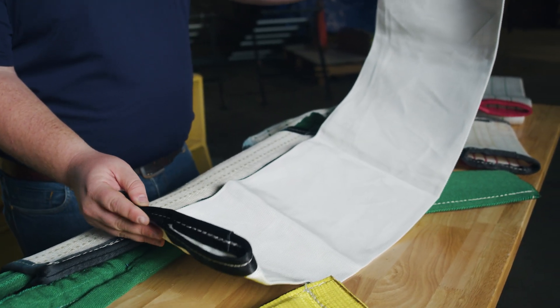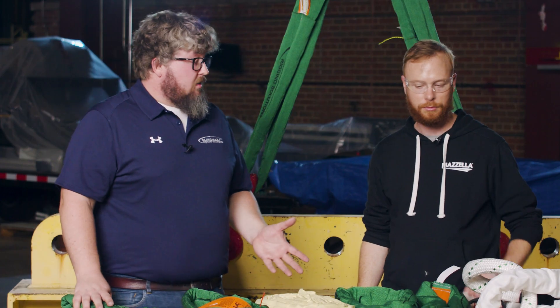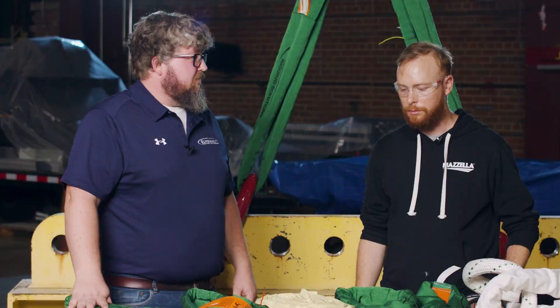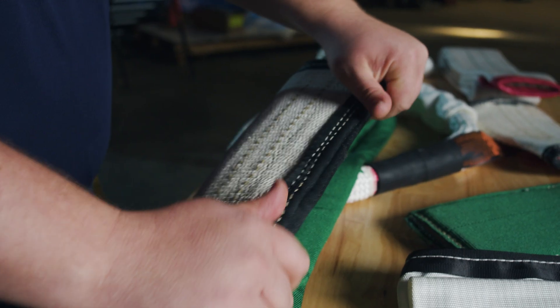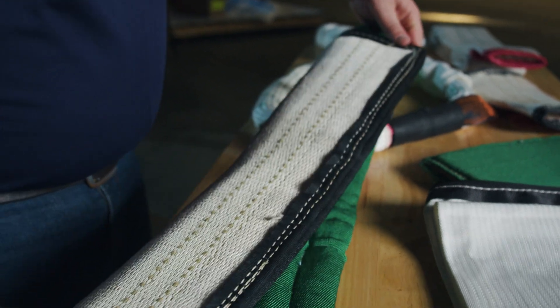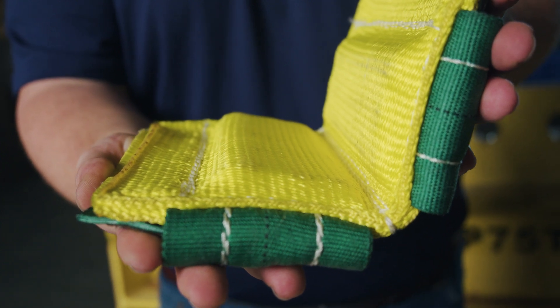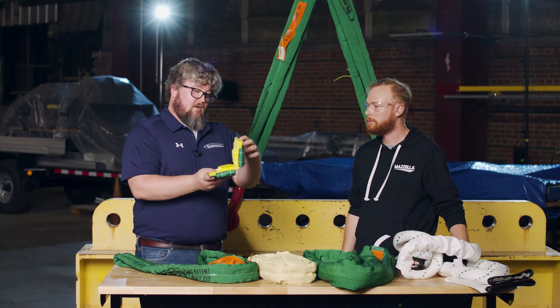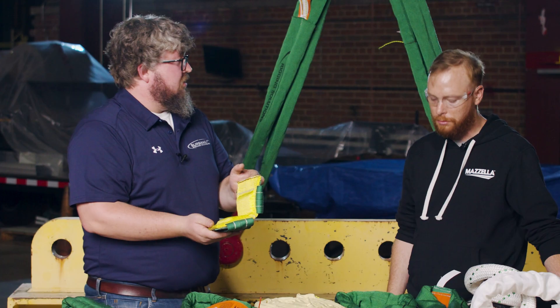We've also got some sling protection here on the table. This sling protection works equally with each of the slings, except you can't use the standard protection on the Spark Eater because it won't handle the same temperature as the Spark Eater material. You can make pads out of Spark Eater material for abrasion protection. The CornerMax sleeve is for TwinPath, SinglePath, and Helix — it's a cup protection option for 90-degree lifts. The sling goes around the pad and the load rests on it so the corner of the load does not come in contact with the sling at all.